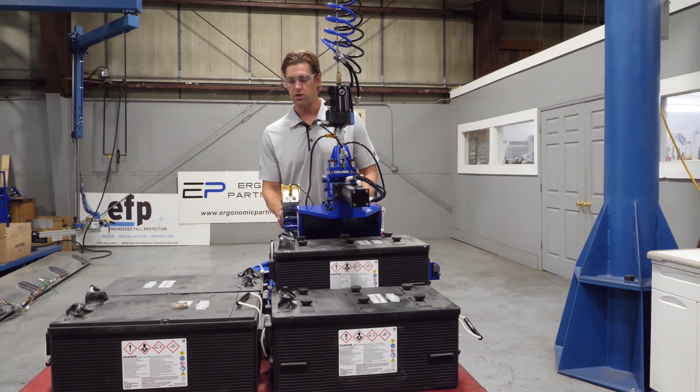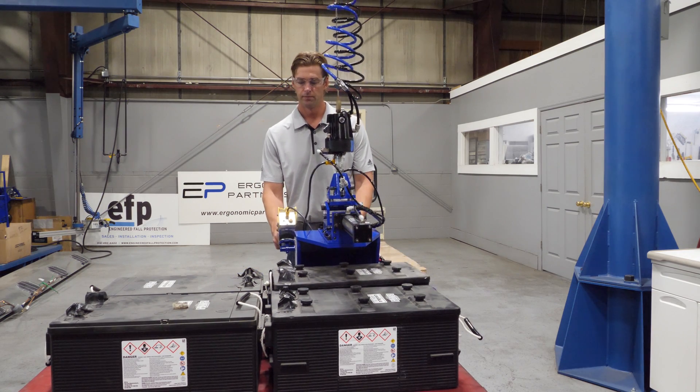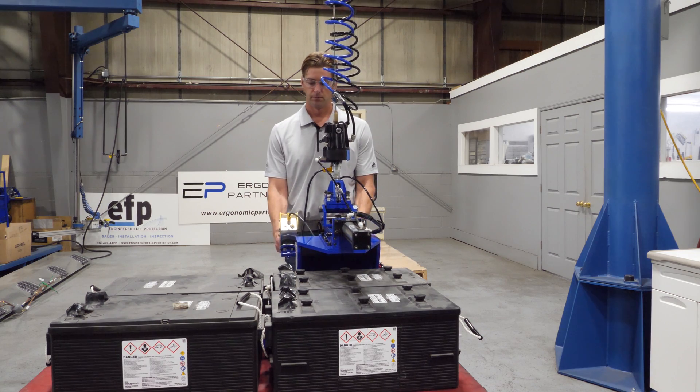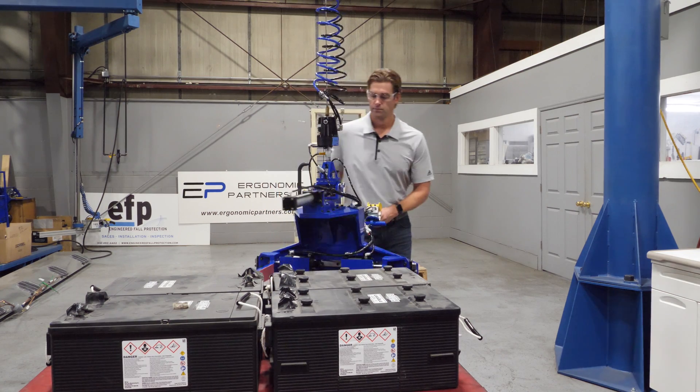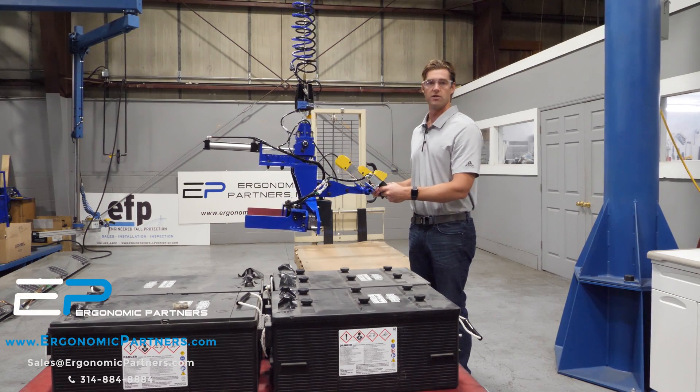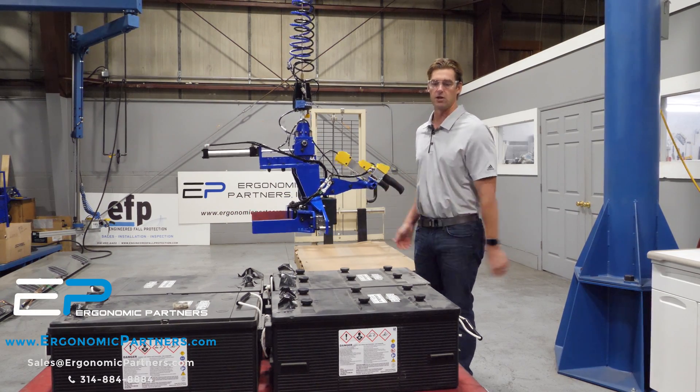This allows you to palletize batteries very quickly and easily, with these batteries being able to get right up next to each other. For any other questions, feel free to give us a call or visit us at ergonomicpartners.com. Thank you.